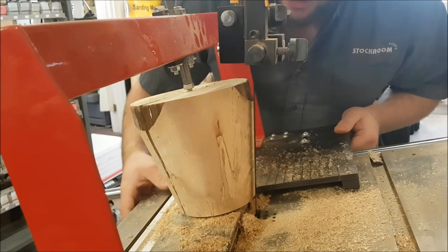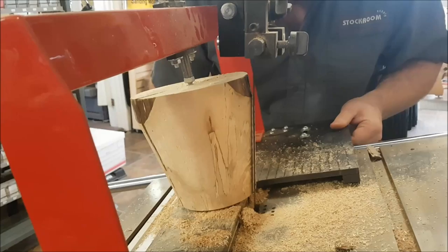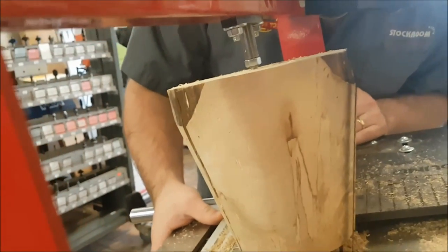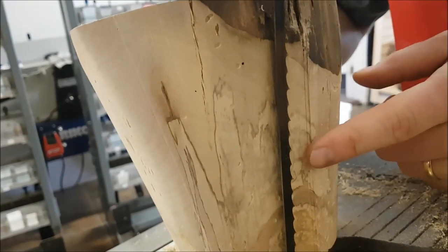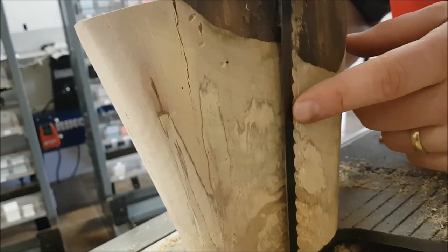Slide it in here, and the other important thing you're going to want to do is start right where you left off before. You might be able to see with that camera — right there I have a little ridge. That's where my bandsaw blade has come out, so that's where I'm going to start my cut.